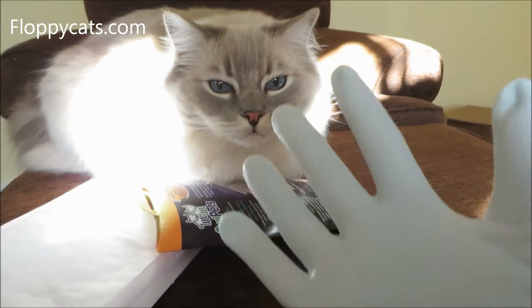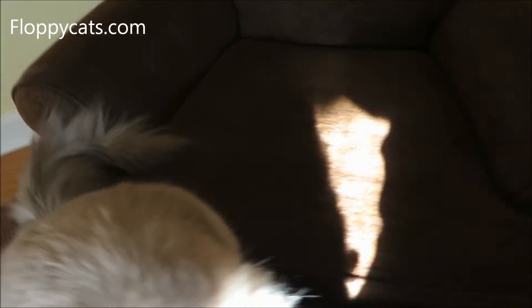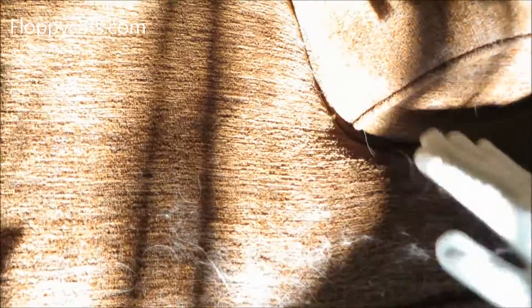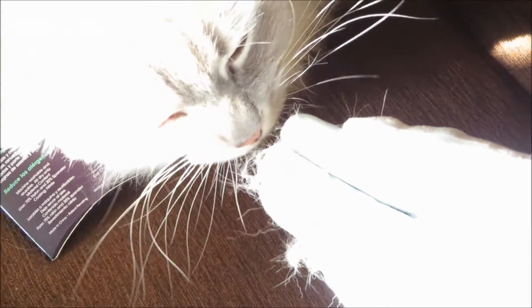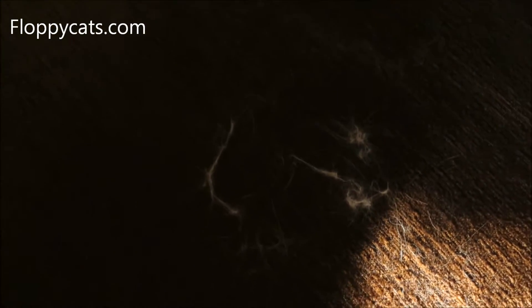I've got the Swipe It glove on, and there's a part back here — this is where Chiggy lives — that I was going to try it out on. This is not our final review, this is just me testing it out of the bag. Look, it worked pretty well! What do you think, Chiggy? Get out of the direct sunlight.